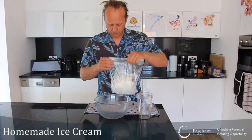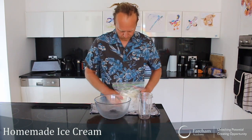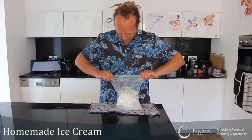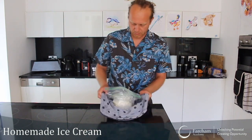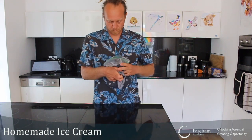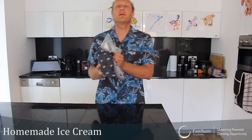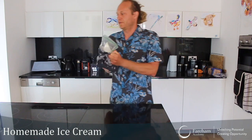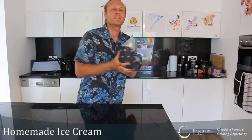Now you're going to shake this with the ice for a good 5 minutes. To make it easier, wrap it around a towel like this. While you're shaking you can put some music on, do a curl on the ground, do a little dance — keep yourself busy for a good 5 minutes. I'll turn the camera off and see you back in 5 minutes.